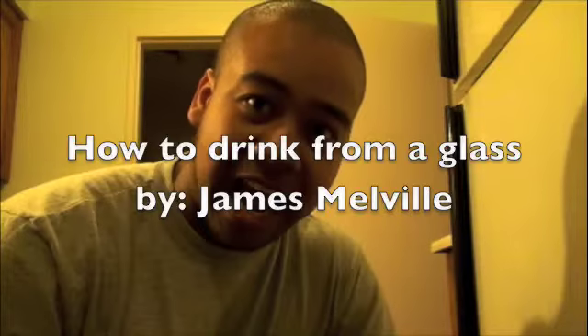Hi there! Are you ready to learn how to drink from a glass? Well, you picked the right video to view. I'm going to teach you how to drink from a glass. Follow these steps and you'll be successful on how to drink from a glass.